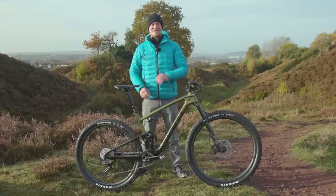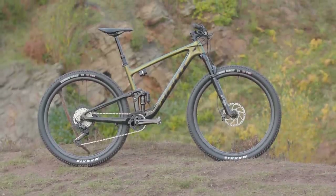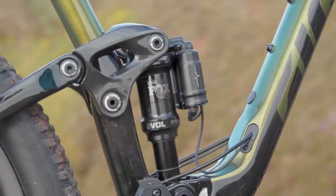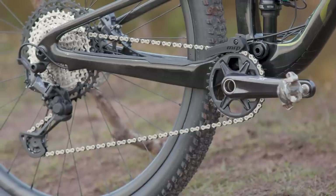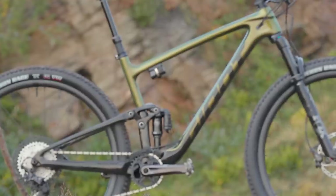This is the brand new 2022 Giant Anthem, their carbon fibre 29 inch 100mm XC race machine, and it marks a significant departure from their usual full suspension concept. I've quite literally picked it up from our workshop this morning so I haven't taken it to the trails just yet.